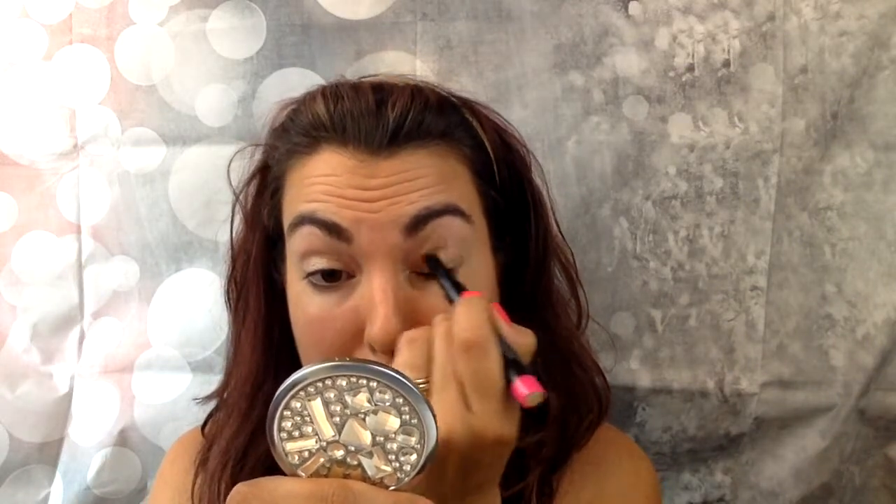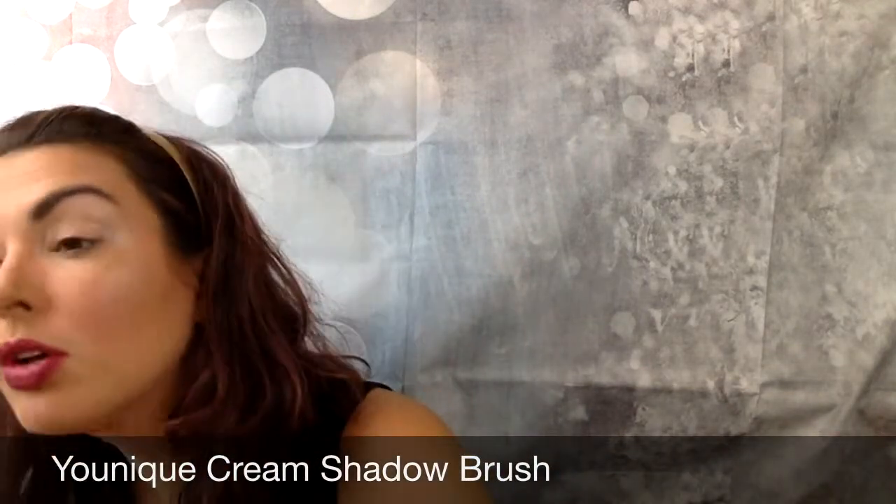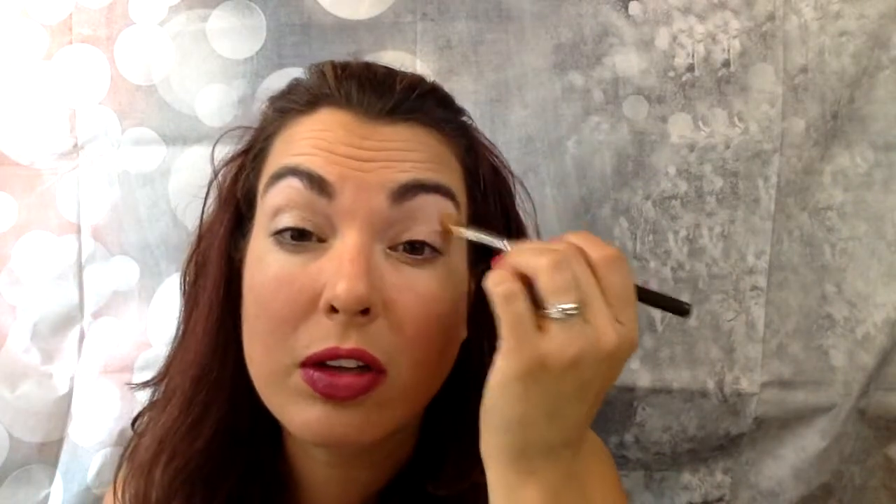Let me go in again. And then what I am going to do is take my cream shadow brush and lightly blend that out along the top there, so that way I don't have a harsh line.